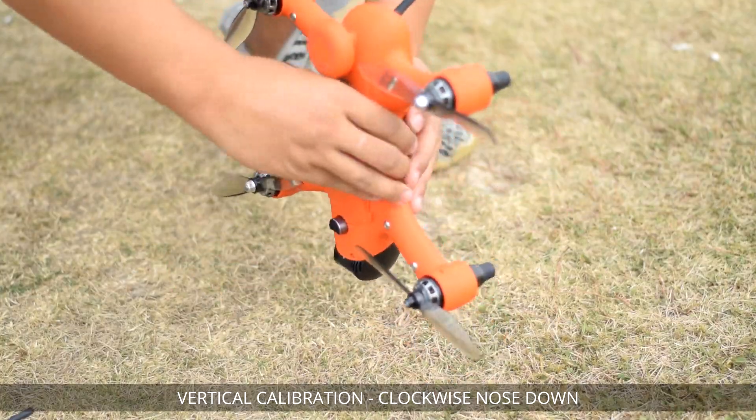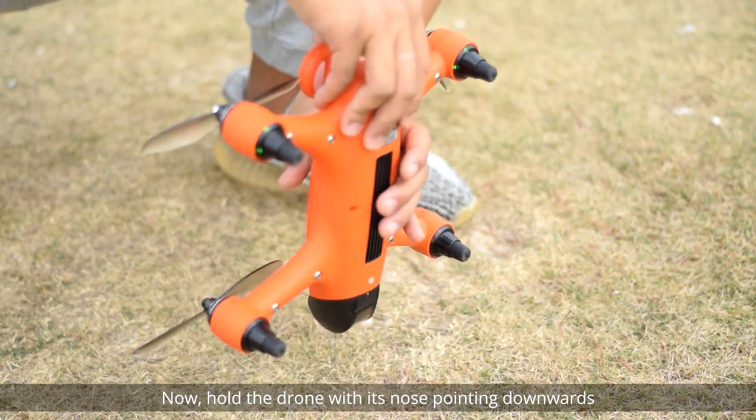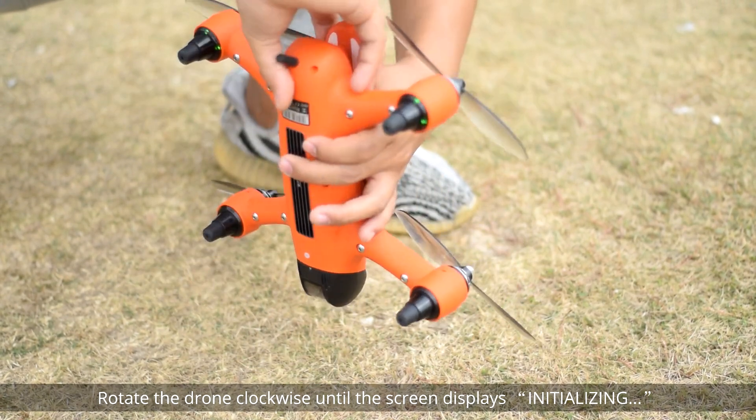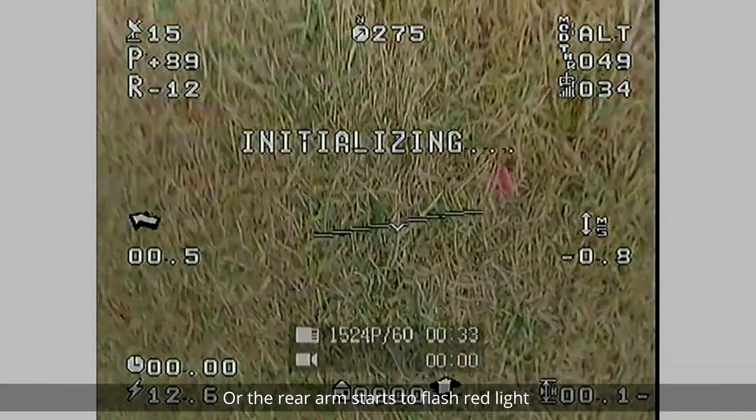The screen now shows 'Vertical Calibration: Clockwise, nose down.' Hold the drone with its nose pointing downwards and rotate the drone clockwise until the screen displays 'Initializing' or the rear arm starts to flash red light.